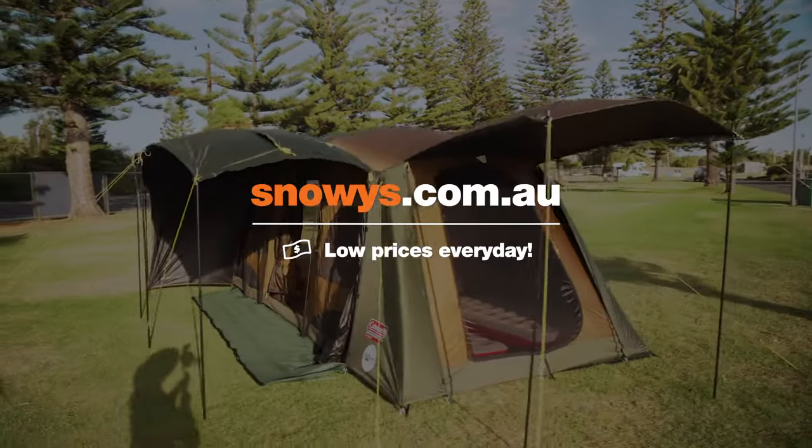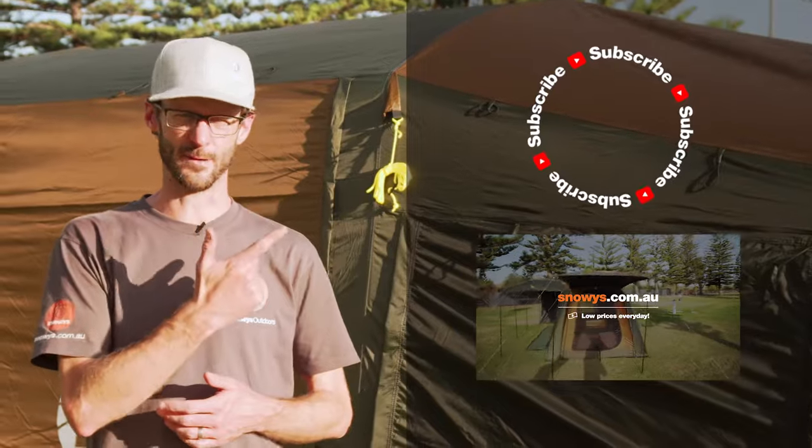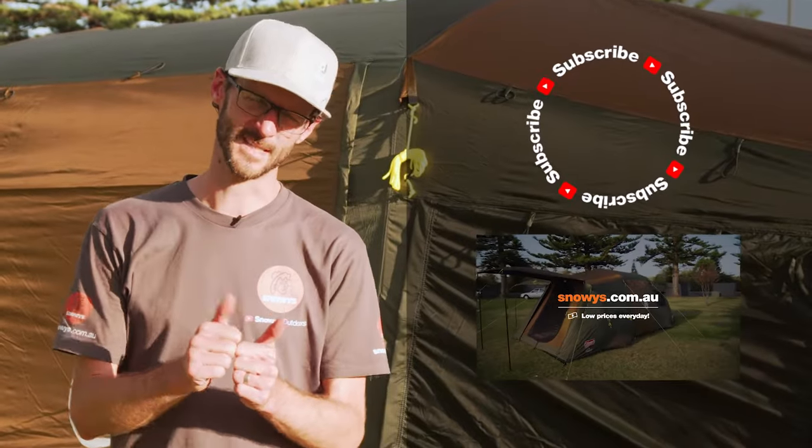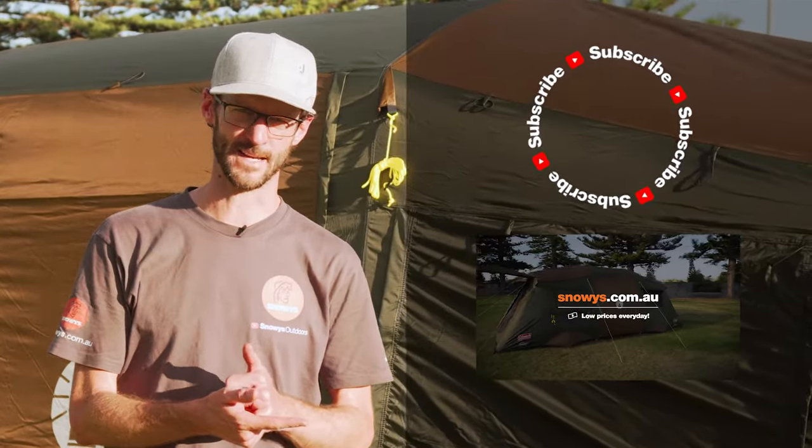Don't run away just yet guys — if you thought that video was super useful, why not subscribe to our channel and you'll get all of our latest and greatest information. Got any questions, let us know down below. Just give us a thumbs up if you've got nothing else to say, or check out our other Instant Up videos like this one down here.